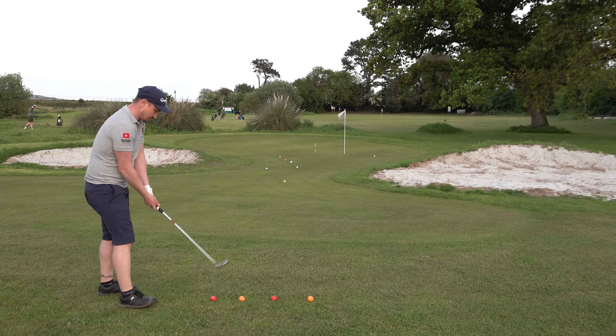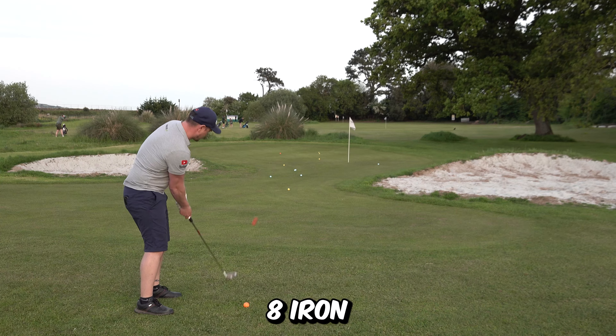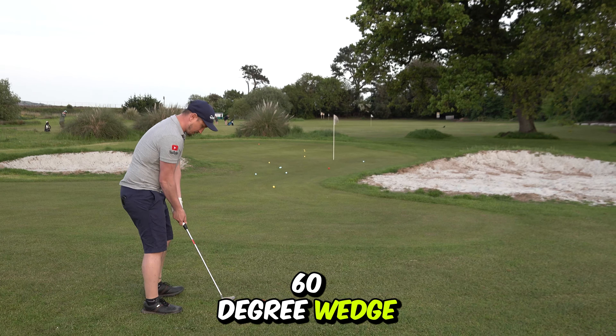We have done a short chipping challenge on this to see if we can improve using this against an eight iron and a 60 degree wedge. If you haven't seen that, guys, please click on that video and check it out. Thanks for watching. Just a very quick short overview of the club. If you haven't already, hit the subscribe button. Until then, guys, see you in the next one. Bye.